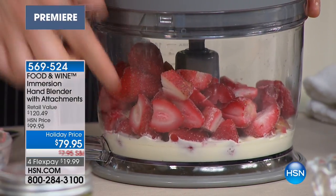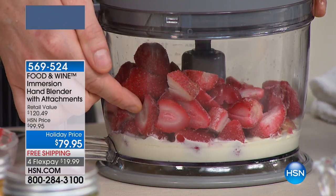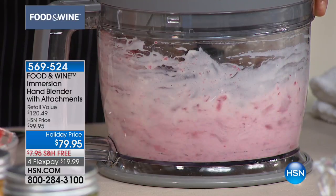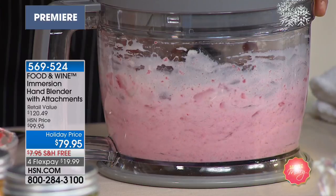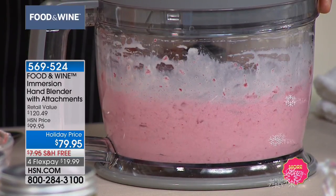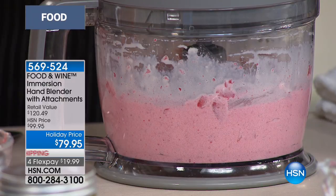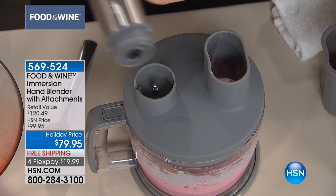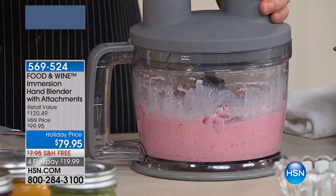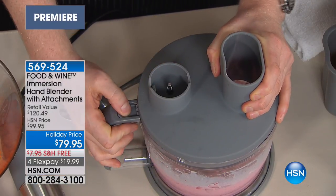I just want to show you how amazing this is because I put two ingredients in here — frozen strawberries and condensed milk. That's it. Watch this. You can see it right before your very eyes. Do you see that color change? It went from the chunky strawberries and the creamy sweetened condensed milk — and I can't wait to open this for you. I did that in just a couple of seconds because I actually like a little chunks in my strawberry ice cream, because that's what I just made.